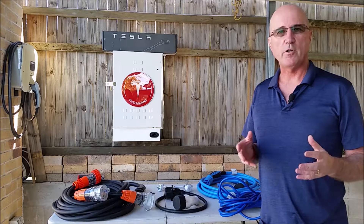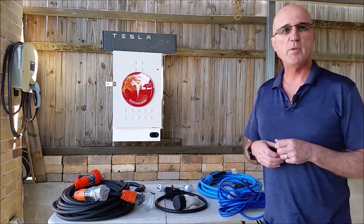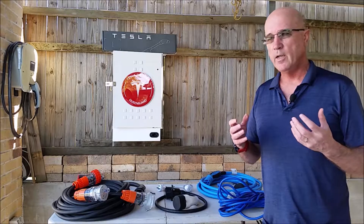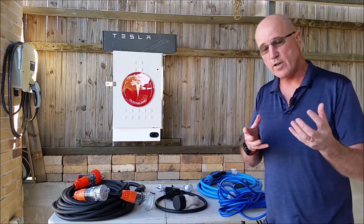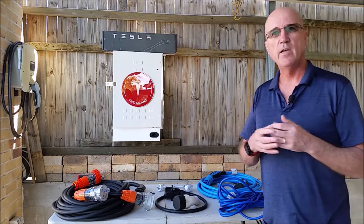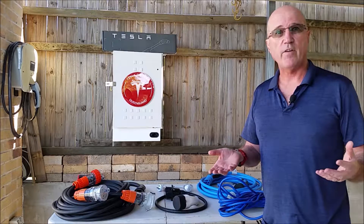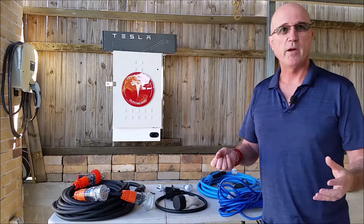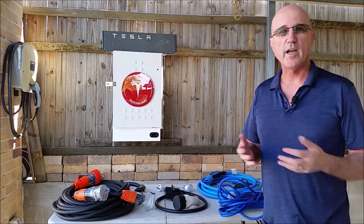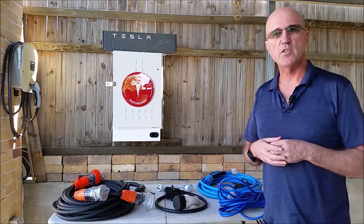The first thing I want to talk about is extension leads. It's not uncommon, particularly when you're relying on private power points — whether they're three phase, single phase, whatever — that you find out in advance they're there and available, then you get there and your cable won't reach. That's happened to me on more than one occasion, so it is really valuable to have a good set of extension leads.